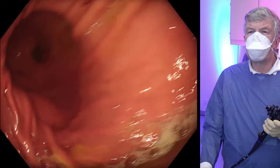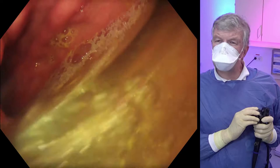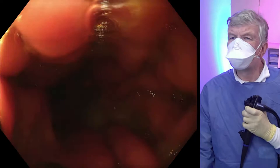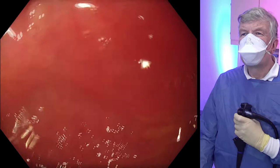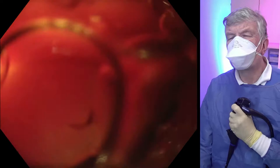Here you see how the stomach is visualized with quite a few residual fluid. This is a gastric pull-up after esophagectomy. We now pull back to the anastomosis with some clips and inflammatory changes with superficial ulcers due to reflux, and we go back into the antrum which makes a curve, and the pylorus is up here.